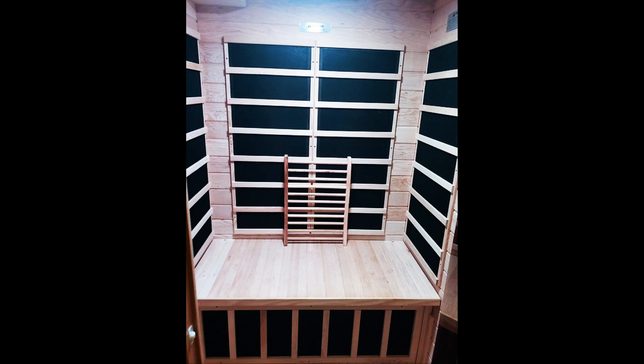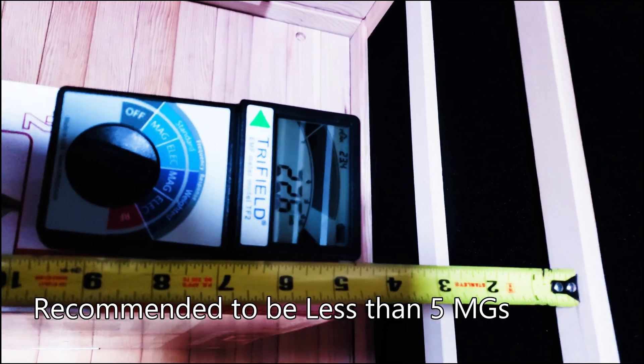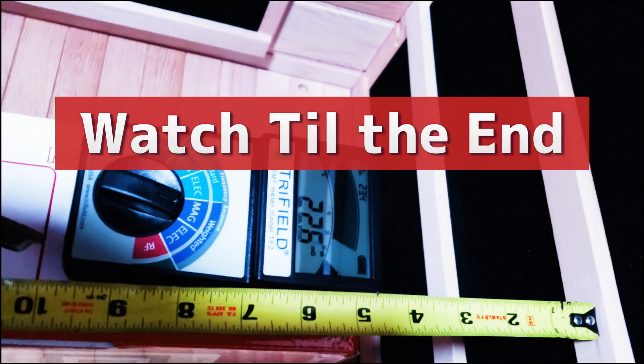In this video I'll be installing new carbon heaters for my sauna that are rated ultra low near zero EMF. The original heater panels had readings that were a little over the recommended safe readings, so I installed these low EMF heaters. Watch till the end to see the results.